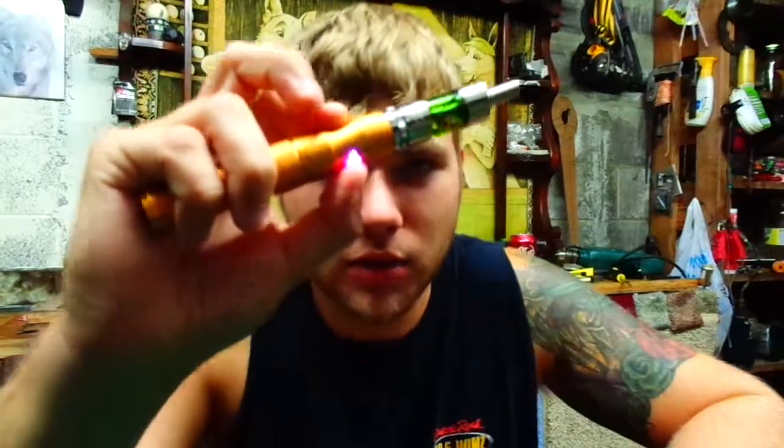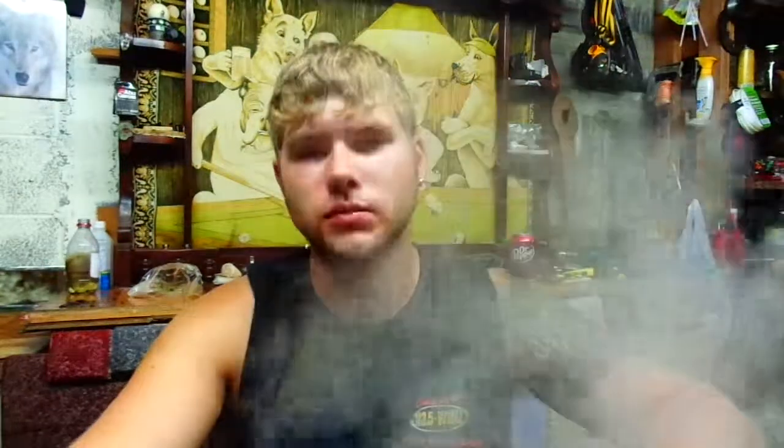Five clicks — we go into the purple mode. I believe this is 3.8 volts. That's a lot better. You can really feel it.